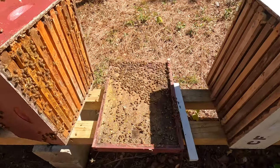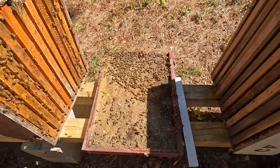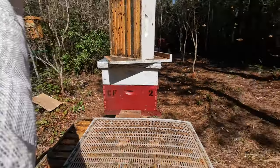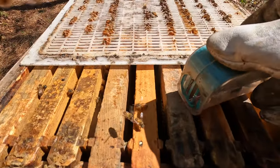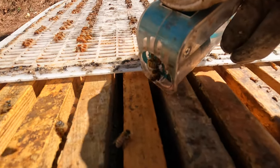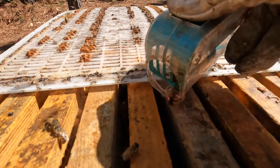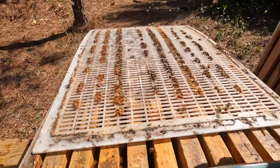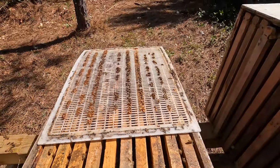It looks like the shim wasn't sitting very flush and was letting some water get in — it's been resting on the bottom board for a while. I think I might swap out this bottom board with another one to give it a chance to dry out. Going to dump the bees and clean this off real quick. Just swapped bottom boards — let's get the queen released, put the top box back on, and that'll be it.